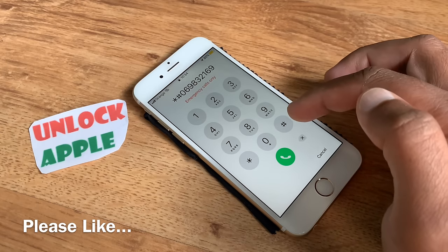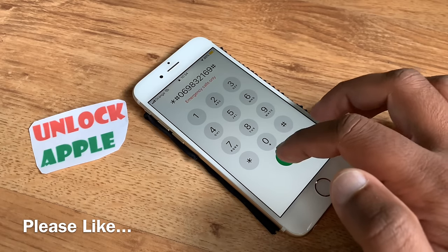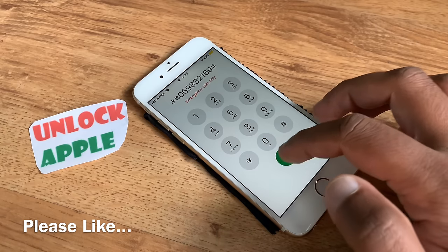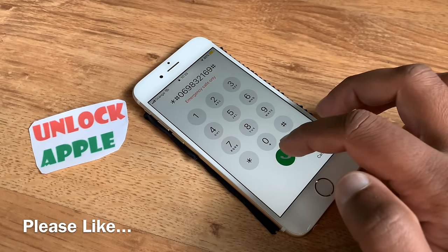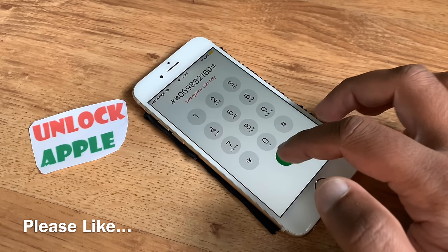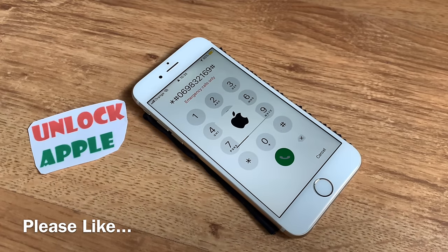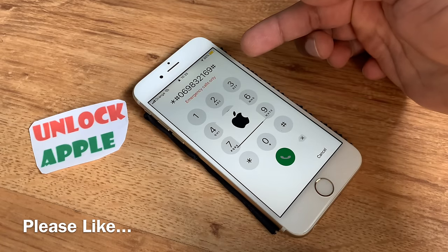These are not random numbers — these are the real numbers, but you only get them if you're dialing them correctly. Now we have to remove this passcode. Once you keep pressing these numbers, this iPhone should remove the passcode automatically. At the moment I don't know where exactly this WiFi comes from on this iPhone — the only thing I know is the information I have received, and because of this information we are getting these results. We will keep pressing and what we get is the iPhone resets automatically.